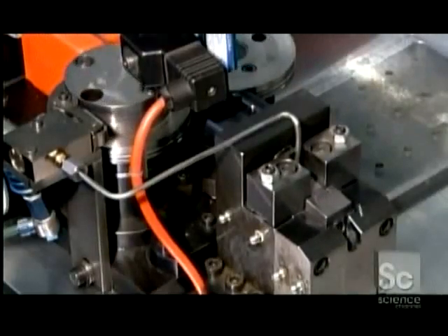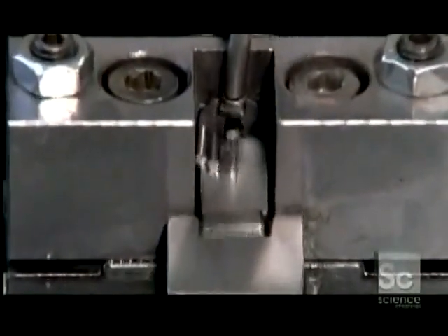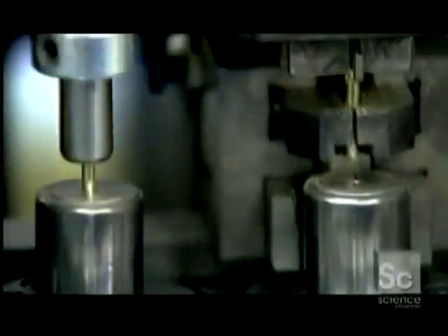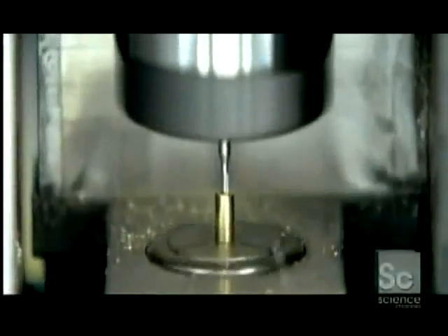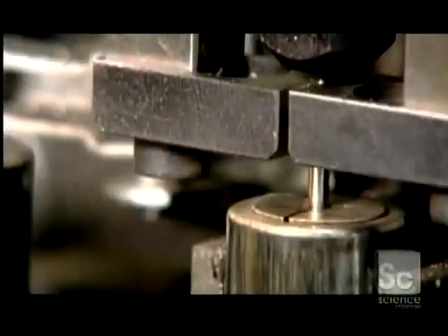Meanwhile, high-precision machines progressively shape the pen's tip out of stainless steel blanks. The equipment drills a 1mm channel through the blank, then in quick succession fashions the tip into a cone, cuts five tiny ink flow channels in the ball socket, and seats a 1mm diameter stainless steel ball in the center.